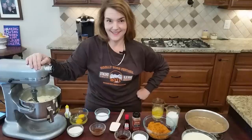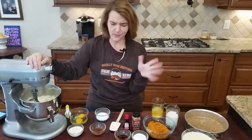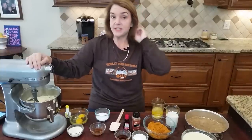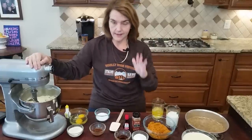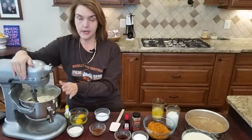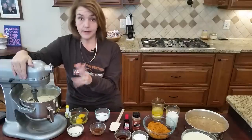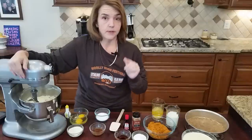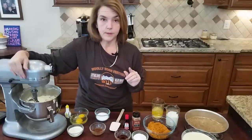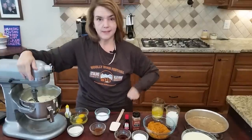Now we're going to make the cheesecake part. This part is super easy — this is based on my cheesecake recipe from another video. What I've got in here are two eight-ounce packages of cream cheese. I've found several brands that have one carb per serving, and using that kind of cream cheese makes a real difference.